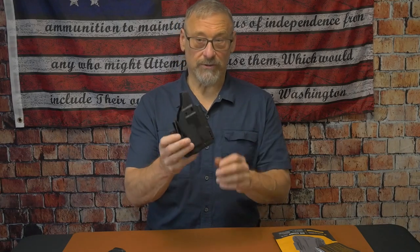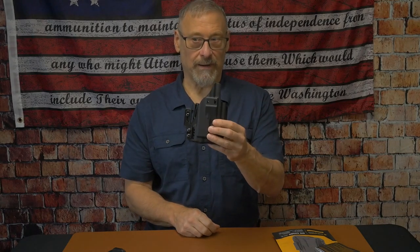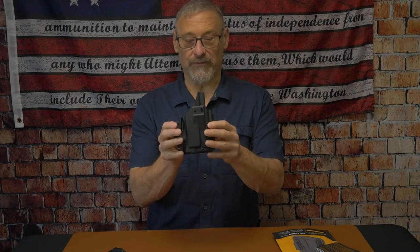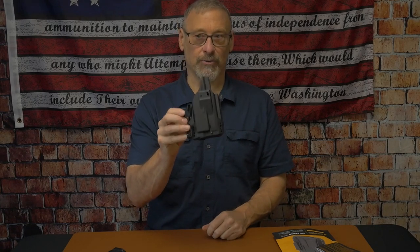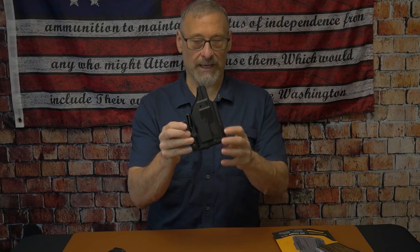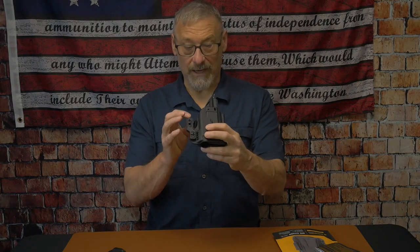This holster is inside the waistband, appendix, and outside the waistband. A nice feature is that it is set up for both right-handed and left-handed draw — so it is fully ambidextrous, providing inside the waistband, appendix, and outside the waistband carry.